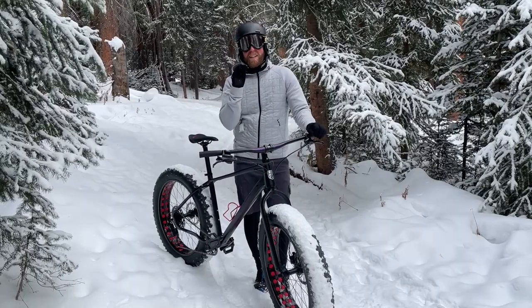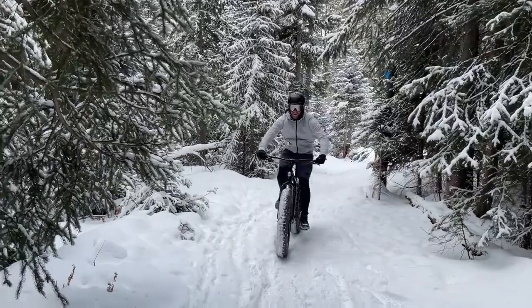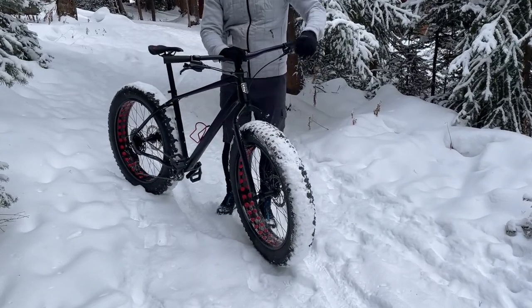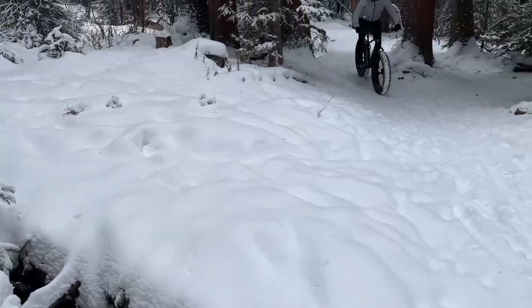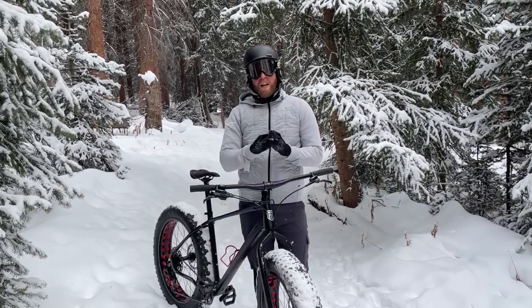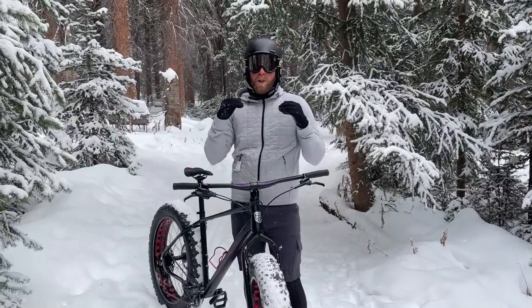Reason number two: extend your riding season. Look around me — this is only possible in the wintertime on one of these huge bikes. Look at these gigantic five-inch tires. This is what is going to get you through those snowy trails. Now don't get me wrong, you do have to find trails that have a little bit of hiker push-down or are groomed. But if you have the right conditions it's like snowboarding or skiing except you're on a bike.